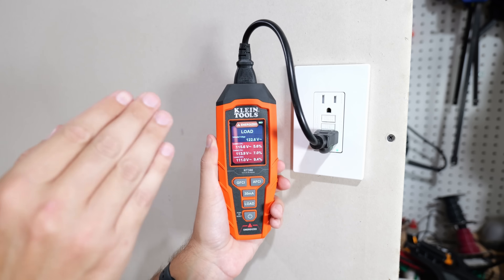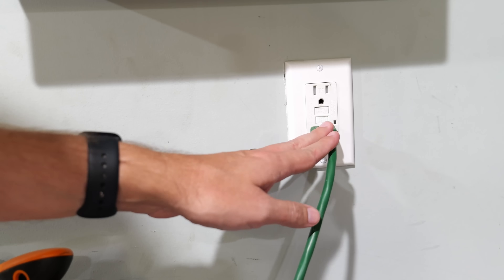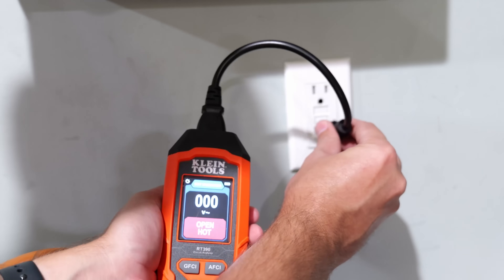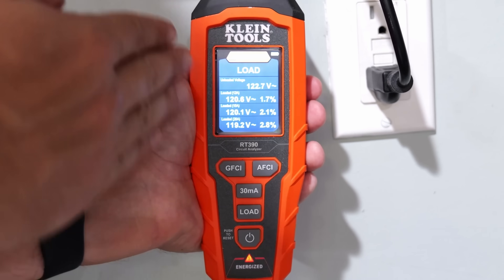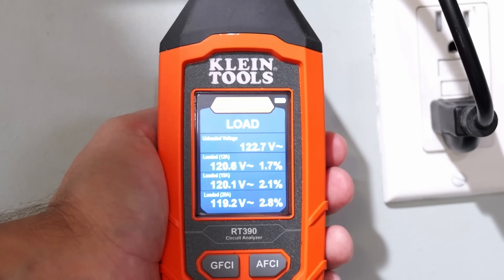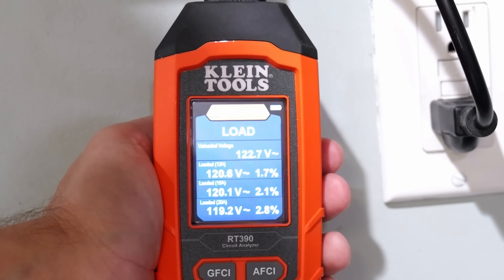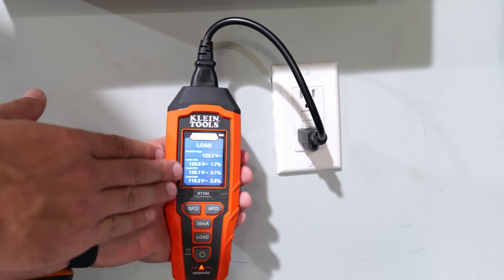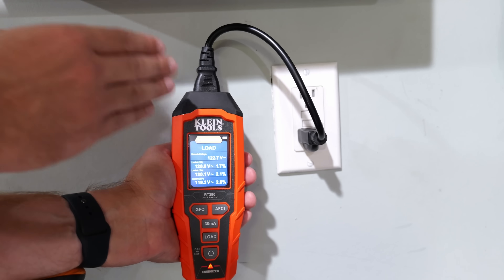Loose connections can lead to arcing fires, so this is a very big deal and it's why you pay the money for this tester. Now I'll plug the RT-390 directly into the wall receptacle instead of through the extension cord and hit the load button again. Nothing is in red here — at 12 amps we have 120.6 volts, at 15 amps we have 120.1 volts, and even at 20 amps on this 15-amp circuit we only see a 2.8% voltage drop at 119.2 volts. This is exactly what you want to see.